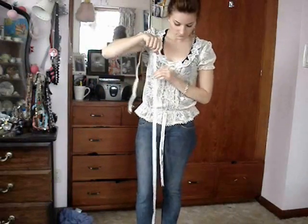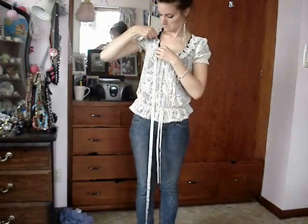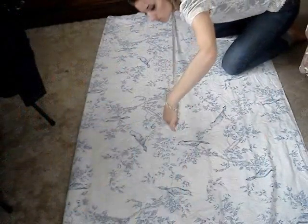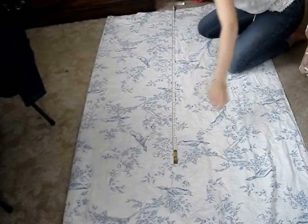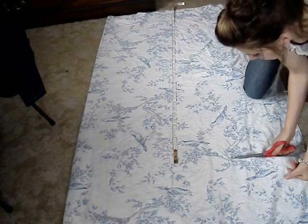So with the tape measure, you're just going to measure from your toes to just above your boobs. Take that measurement and run it down the sheet that you've folded in half lengthways and then just cut straight across.